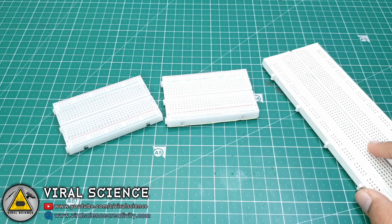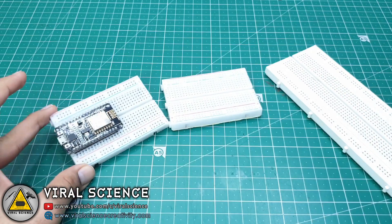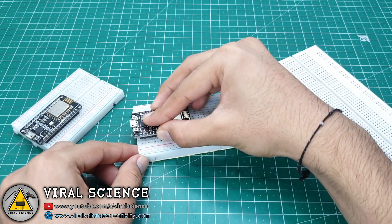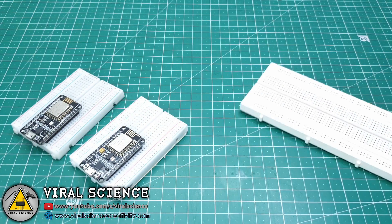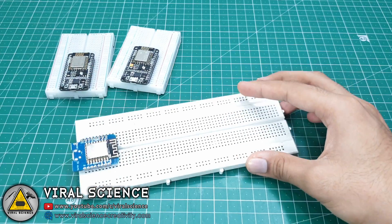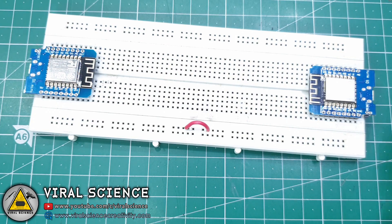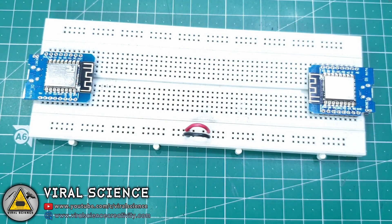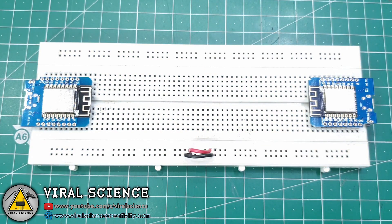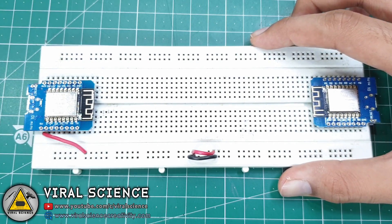Now I will follow the circuit diagram and do my connections. On this breadboard I am connecting VCC and GND of both ESP boards to each other, so when I connect USB power to one board, the other board will also be powered on.